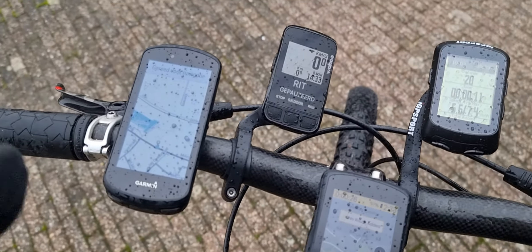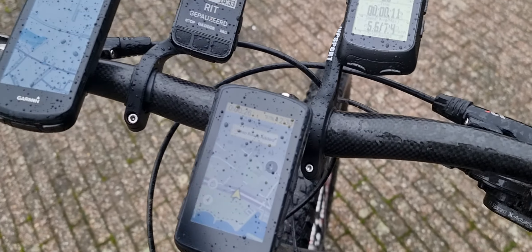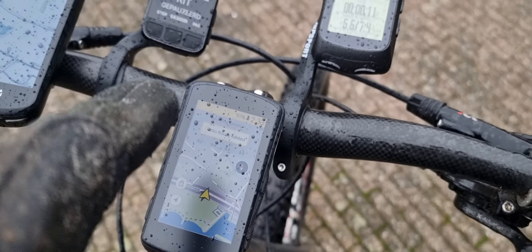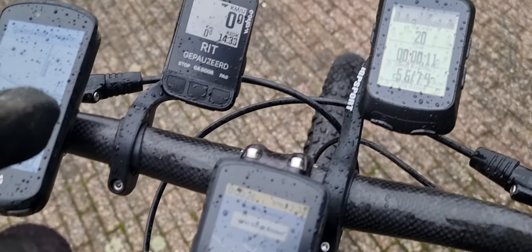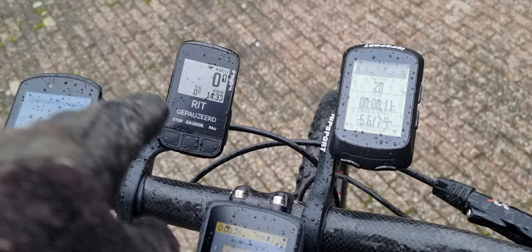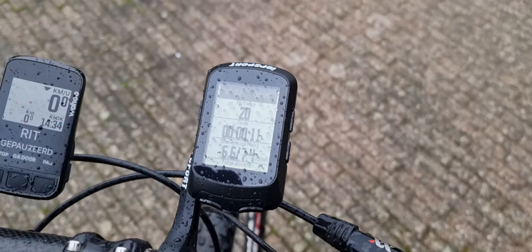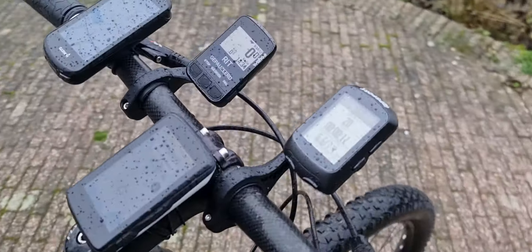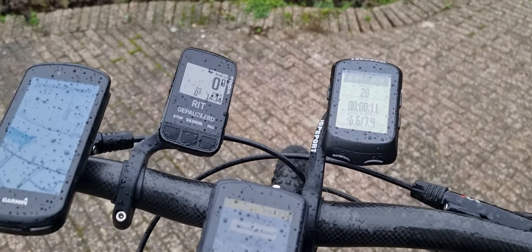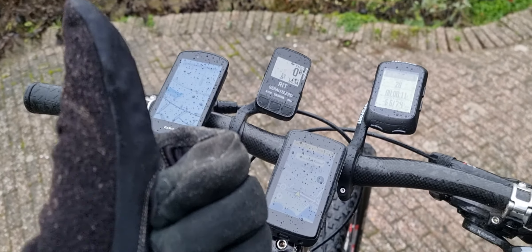Doing a test with bike computers: the Garmin 1030 Plus version versus the Hammerhead Karoo — the nice one with navigation — also the 1030, the Wahoo Elemnt Bolt 2, and this Chinese kind of rip-off. I also put it on the bike. It's a very nice and sunny day, so a perfect time to go for a comparison of some bike computers. If you liked the video, please hit the thumbs up button — that would really help the channel.